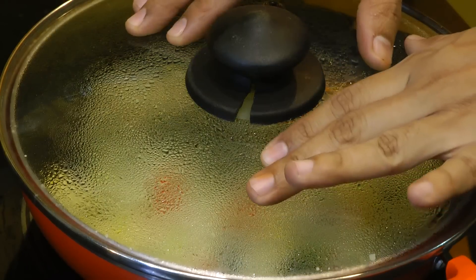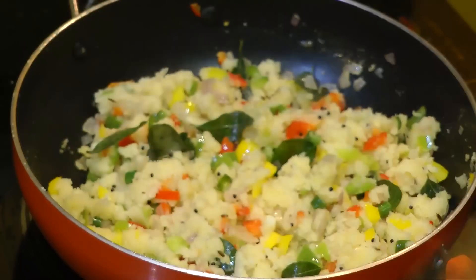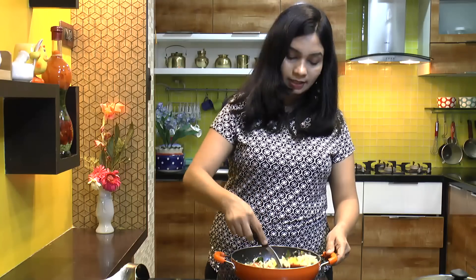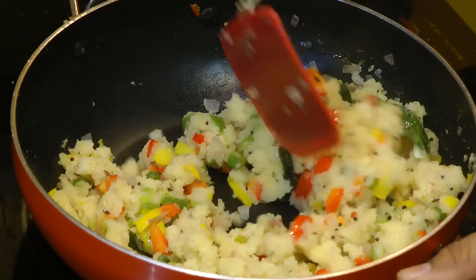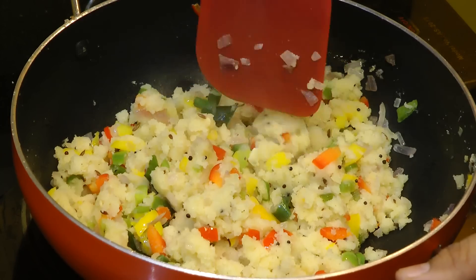Upma has cooked on low to medium heat for 5 minutes now. Wow, looks so good and it smells so good — the flavor is just awesome. It has turned nice and steaming hot. You can see that it has turned nice and fluffy — it is not dry, and at the same time it is not sticky either.